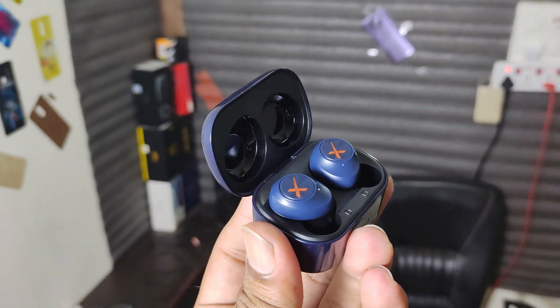If you are thinking a little bit about the build quality, this costs around ₹1,400.